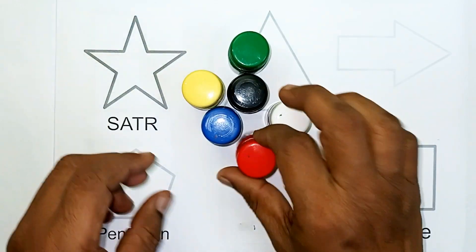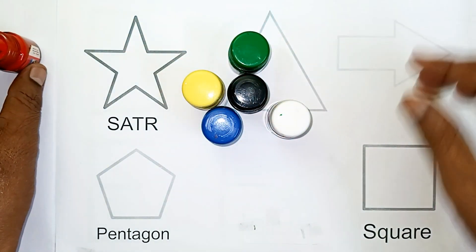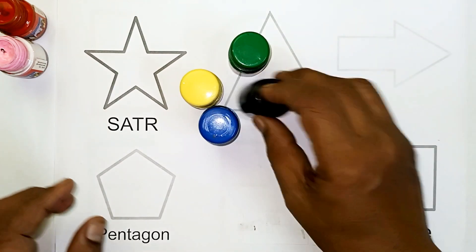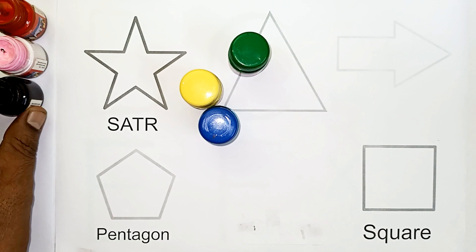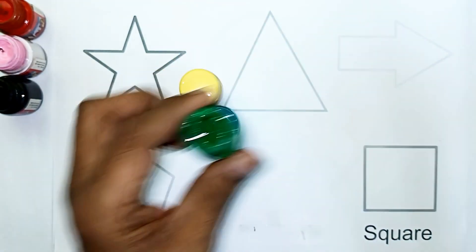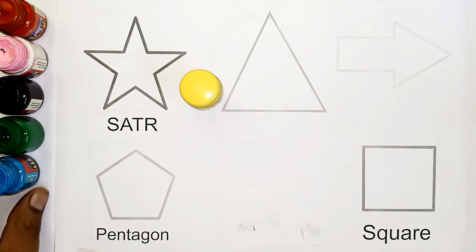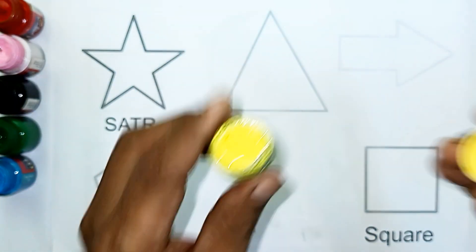Colors, colors! This color: Red. This color: Pink. This color: Black. This color: Green. This color: Blue. This color: Yellow.